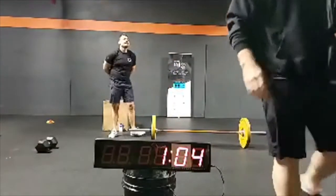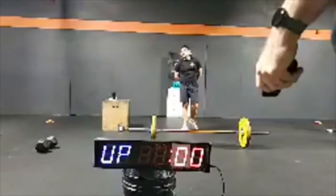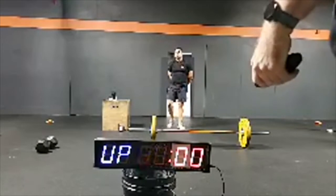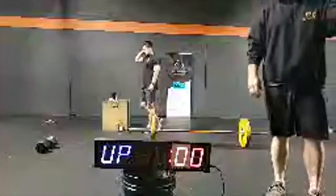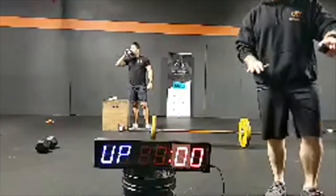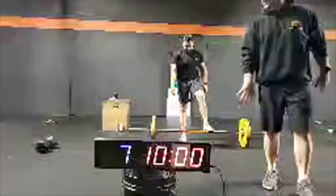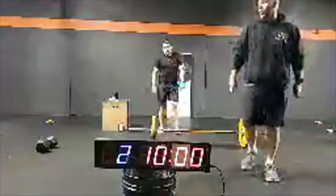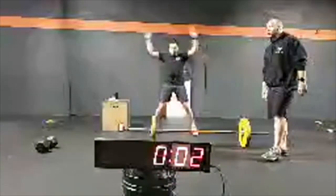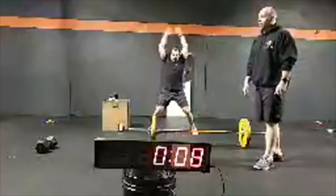I'm going to start the clock here. It's going to be 3 rounds or a 10-minute cap — get as far as you can. Carlos is going to do the jumping jacks, 30 nice and controlled. His hands close as his feet open in each one of those reps.